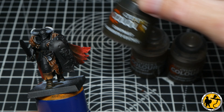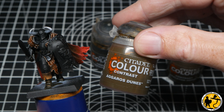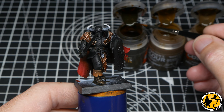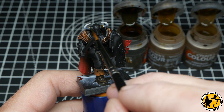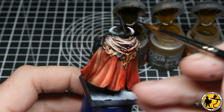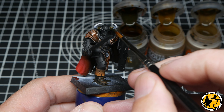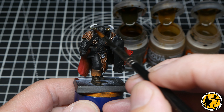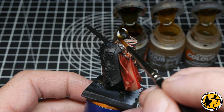For the horns on the helmet I'm using three colours at the same time: Snakebite Leather, Aggaros Dunes, and Skeleton Horde. The idea is to apply them one after the other while still wet and blend them together slightly — starting with the darkest tone at the base of the horn, moving to Aggaros Dunes, then Skeleton Horde. They stay wet long enough to wet blend between them easily, giving a nice progression in a really super simple way.